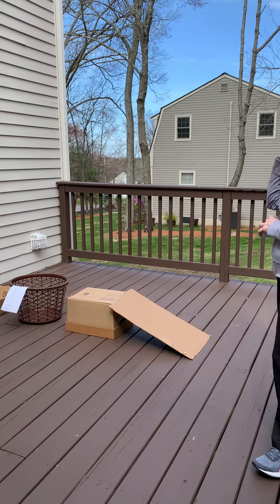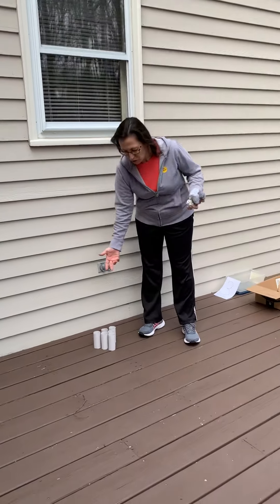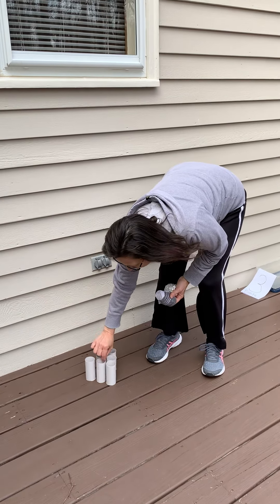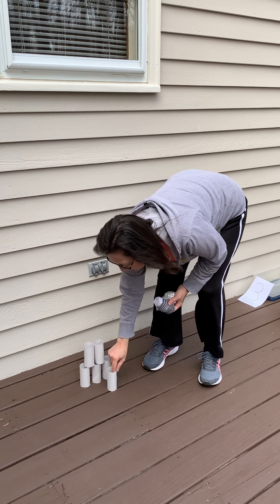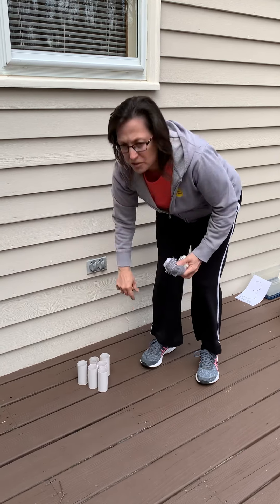As you can see, all I have over here — toilet paper rolls. Save your toilet paper rolls and you can use them as bowling pins. You can set these up however you want. If you want to make a little pyramid, you can. However you want to set it up, that's fine. I just set it up this way for today.